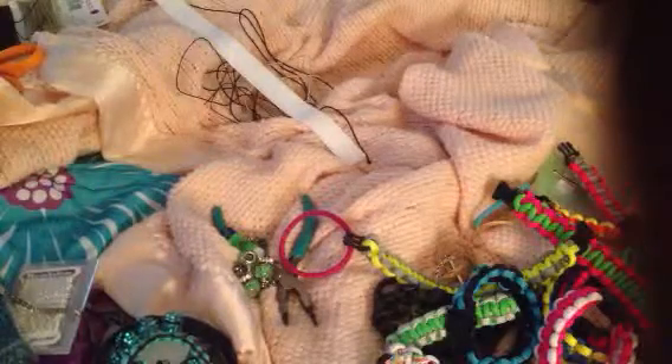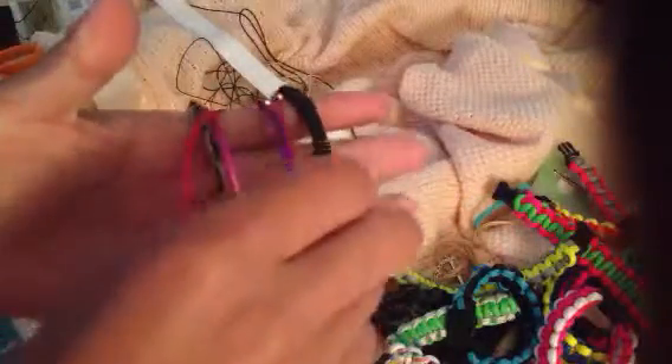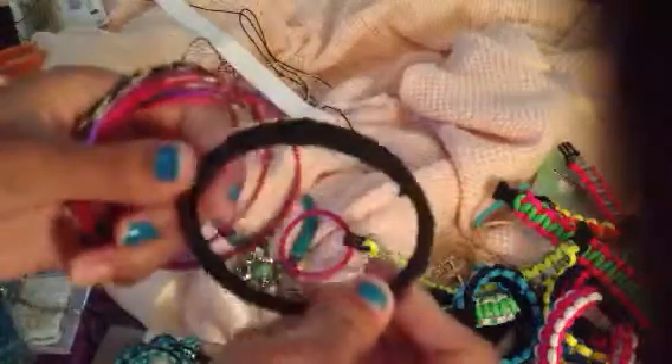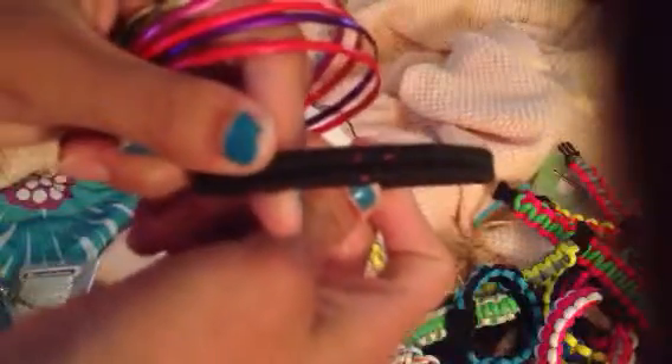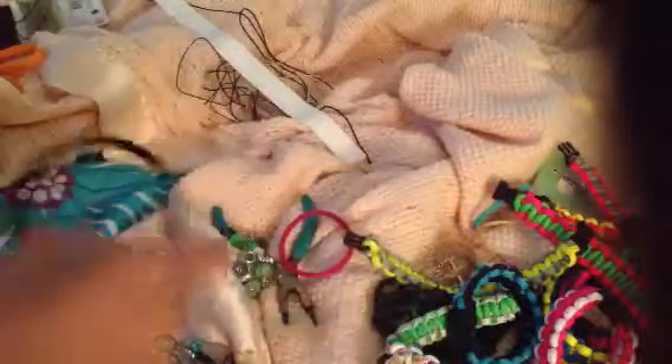I bought eight of these bangles. They were just plain bangles like this. For this one, I did a zipper stitch, and as you can tell, they were pink. But I did a zipper stitch, and then at the end, I just wrapped it in black.